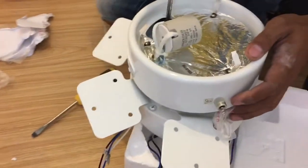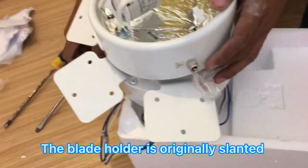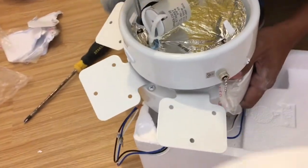Installing the ceiling fan. It has 6 blades. This is the fixture to hold the blade, and this is the blade itself.